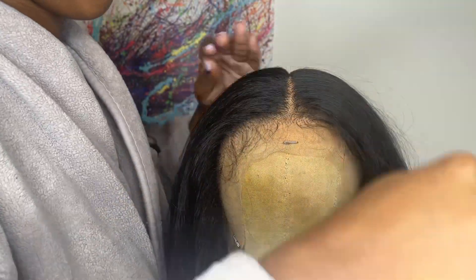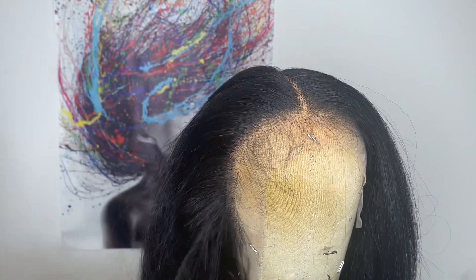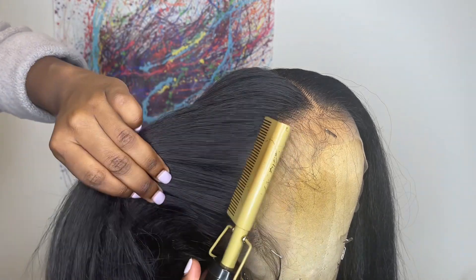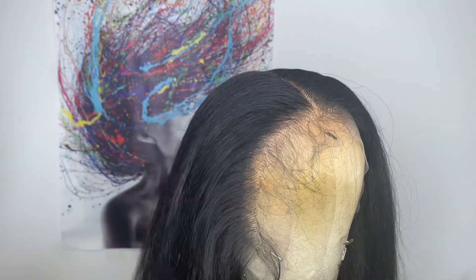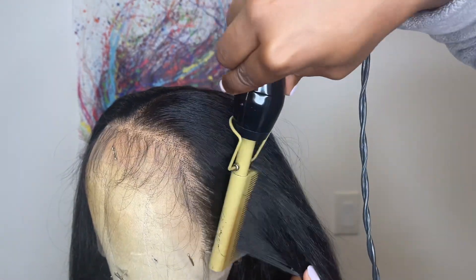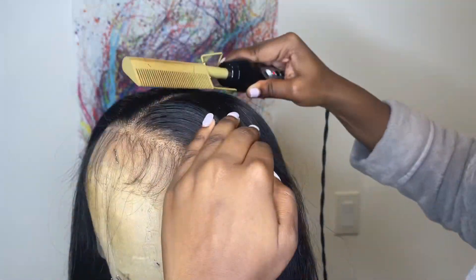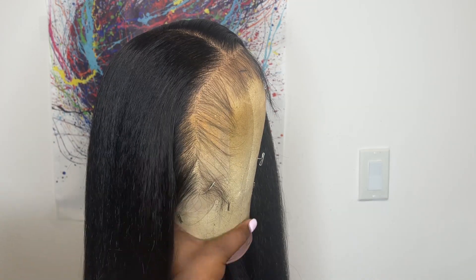Now I'm going to go in with my Ennis hot comb and the temperature setting that I have it on is number five. The top is coming off a little humpy and as for the hairline, it could use some smoothing out. So I'm just going in with the hot comb and I'm not running it all the way through the hair — I'm just focusing on the roots of the hair. This is how it looks after I'm all done with the hot comb.